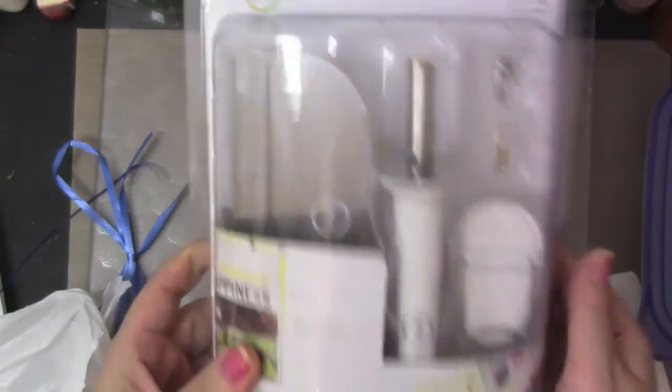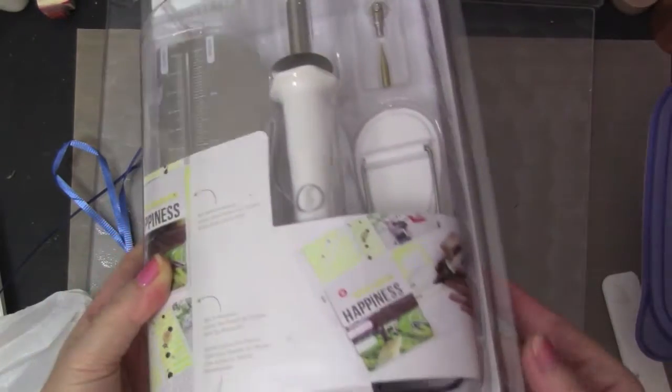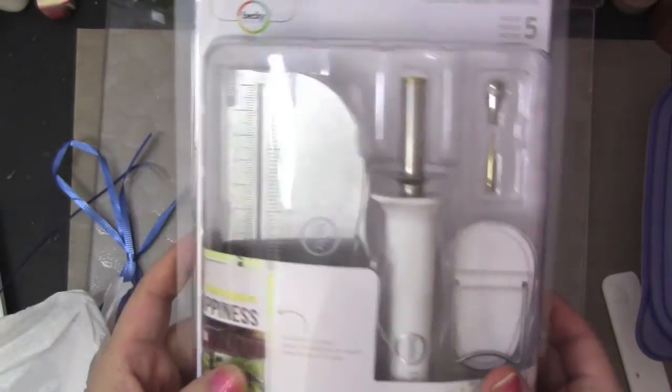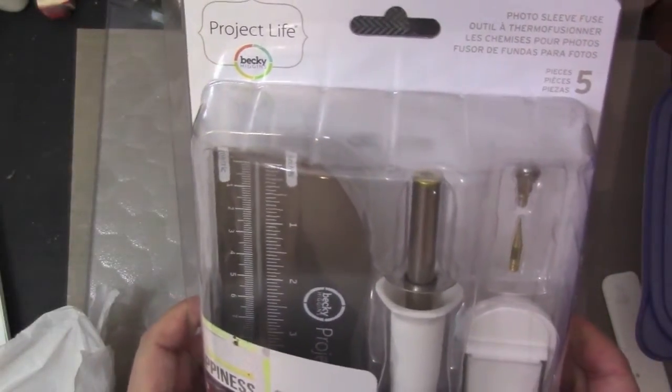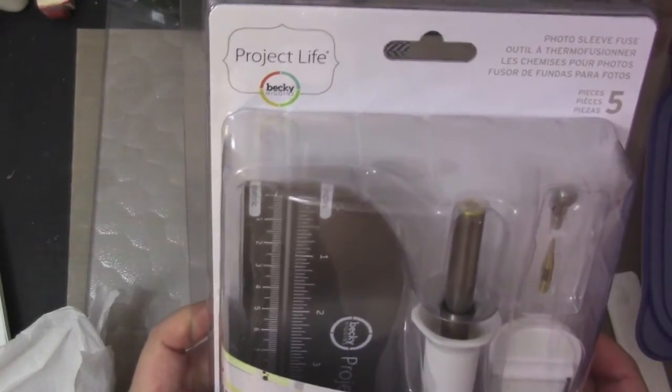This is the fuse tool — the photo sleeve fuse. I've been wanting this ever since they released it. They have the American Craft Photo Fuse, and then this is the Becky Higgins Project Life Photo Fuse. They are identical except for the color. I personally love white.